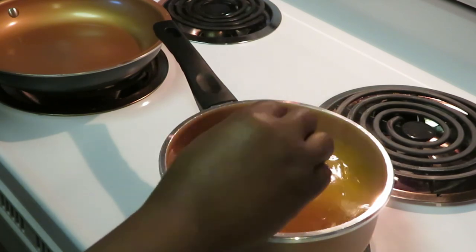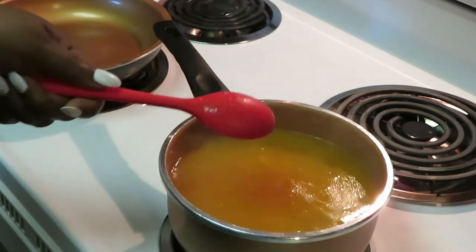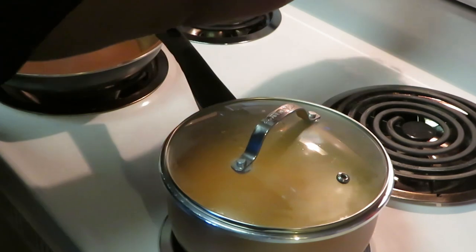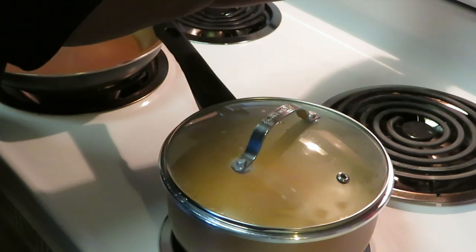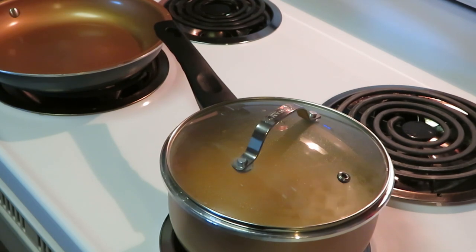Alright, looks like we got that all mixed up real good. Smells so good. We've got that cut down to a low heat, we're going to cover that, and the timer is on for 20 minutes. That rice will be done in 20 minutes, and of course I will show y'all once it's finished.